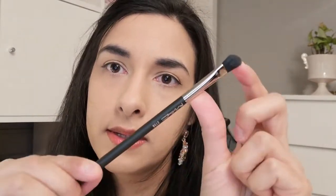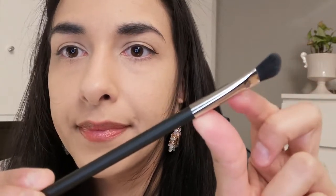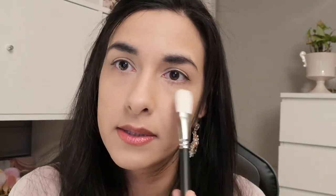So those are the Nabla brushes. The two MAC brushes I got are the 275S — a kind of slanted shader or blending brush, very soft — and the 133S. The 133S is also really soft but a little bit more lightly dense. I guess it would be good for packing on highlighter, contouring around the nose or cheekbones, or putting powder under the eyes.